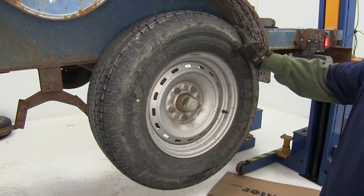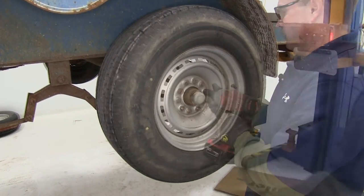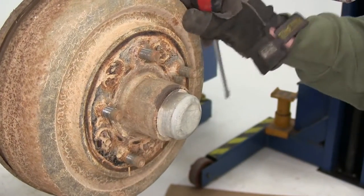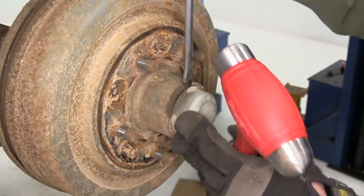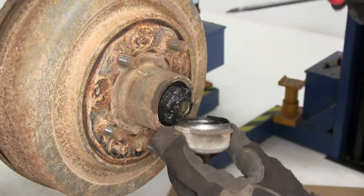We'll begin here by removing the wheel, as well as the old drum and brake assembly. Now to remove the old drum, we'll need to first remove the dust cover. A large flat head screwdriver works good to work in behind the edge, just kind of pry it out.